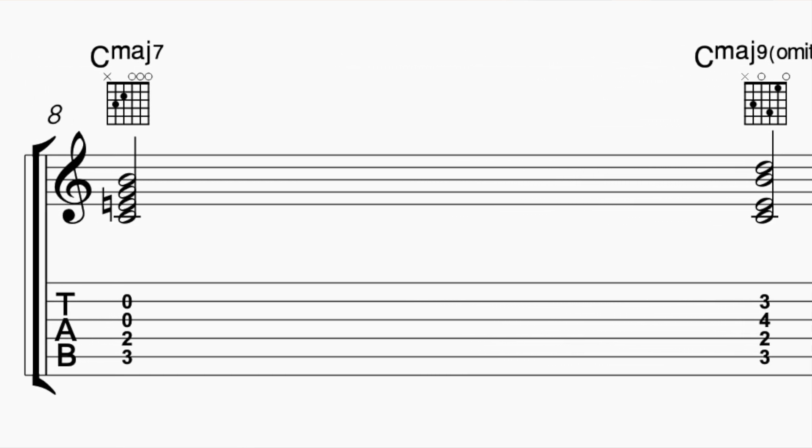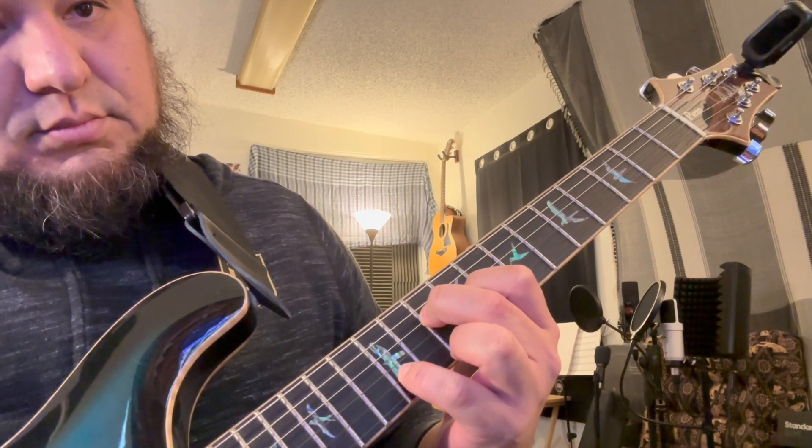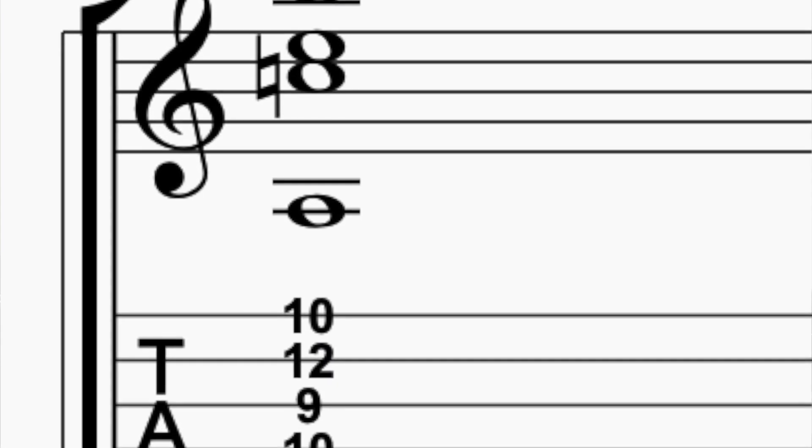Now that we have this shape, I'm going to play it in the higher register of the guitar. Here's when it's going to get interesting because I'm going to play a different bass note. So now I just created an A minor 9, 11.